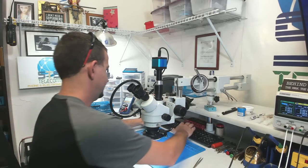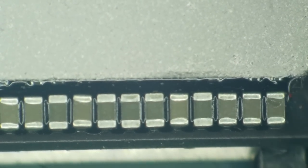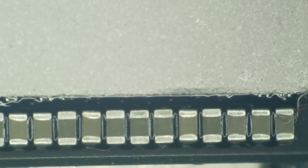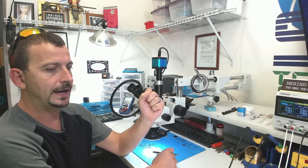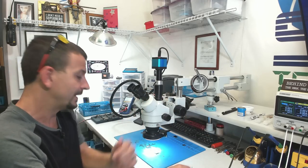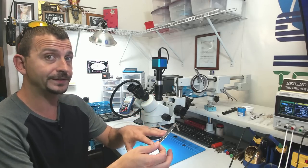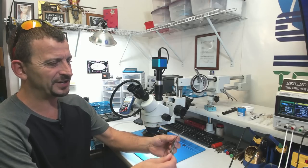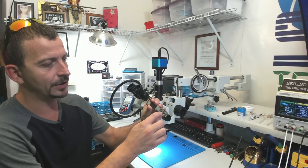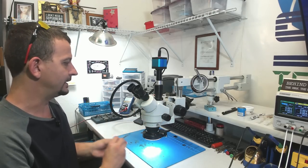Looking at the NAND area, I'm actually pretty pleased to see that we don't have any ball squeezage, so it doesn't look like it really overheated there. Before I do anything to this, I'm going to pop the cover off the CPU and see if the RAM is swollen. If the RAM is swollen, it's not going to make any sense to repair all this carnage. This will just be a candidate for an immediate board swap.